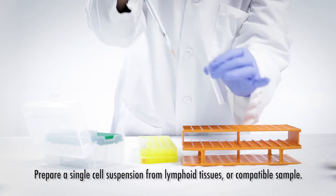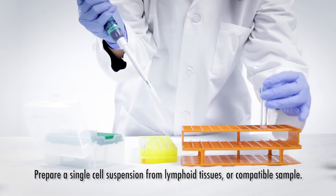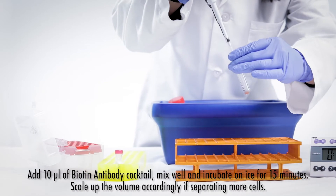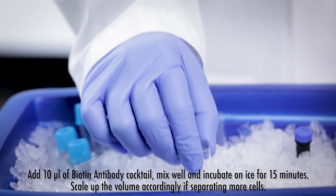Prepare a single cell suspension from lymphoid tissues or compatible sample. Add 10 microliters of biotin antibody cocktail. Mix well and incubate on ice for 15 minutes.